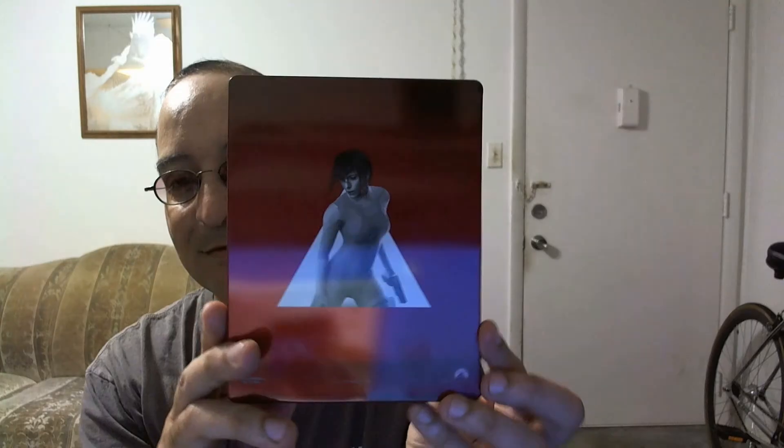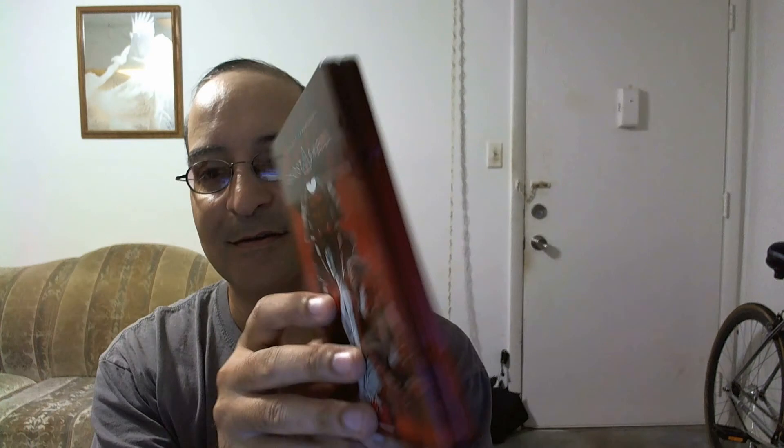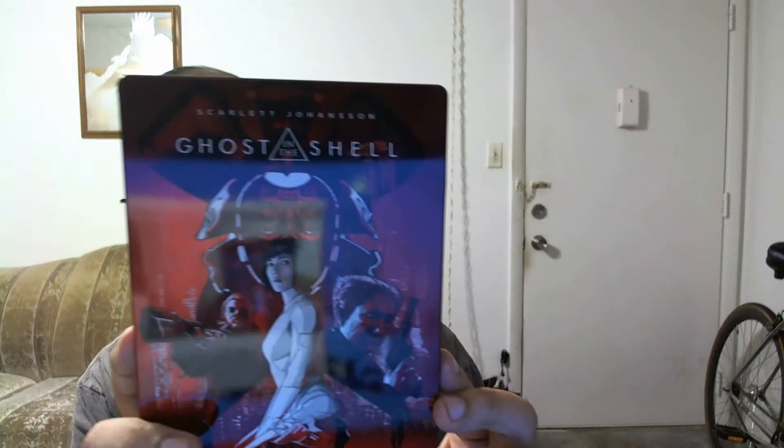No damage from what I can see — let me take a good look. So far so good. I did find one small dent right there, but I could live with that. Apparently this is already sold out, so it's going to be kind of hard to find the 4K steelbook around Best Buy stores.